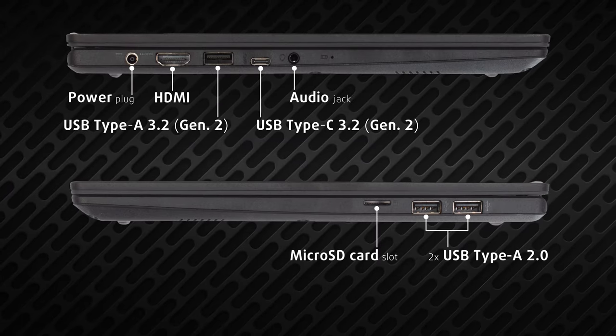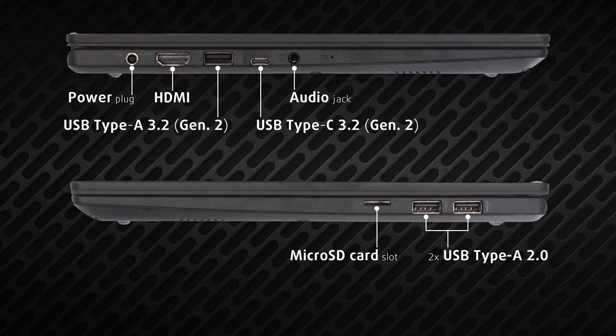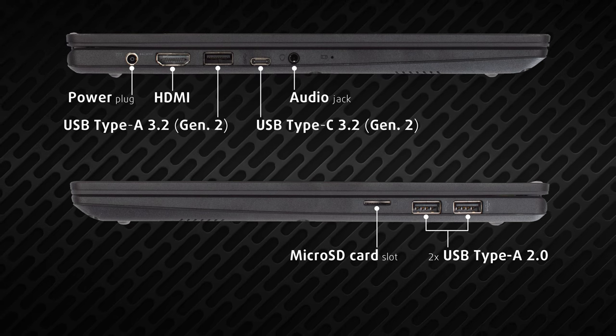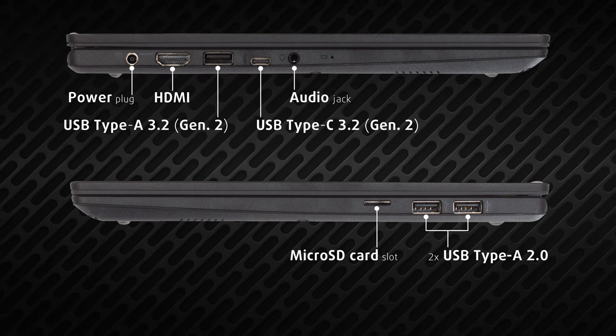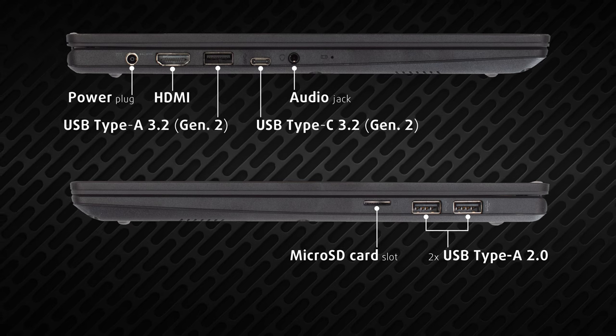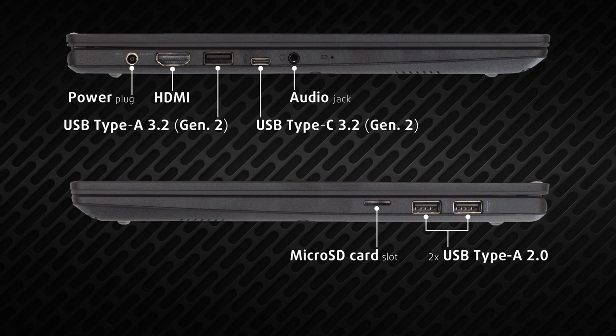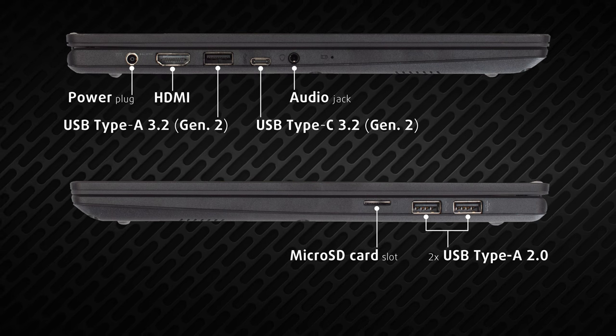The input-output feels very entry-level, offering not one but two USB 2.0 ports. There's also a Type-A and a Type-C port, both running at 3.2 generation 2 speeds, an HDMI port, an audio jack, and a micro SD card reader.